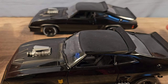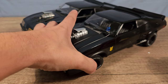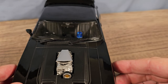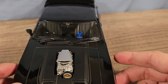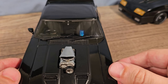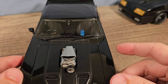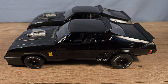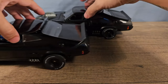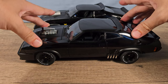Both cars can move the front wheels left and right, but on the Green Light version the steering wheel doesn't move as much. On the Auto Art version you can clearly see that the steering wheel moves a lot more.